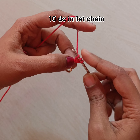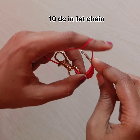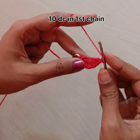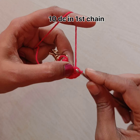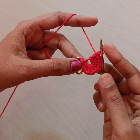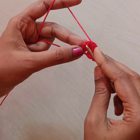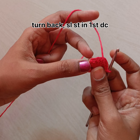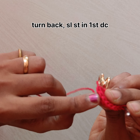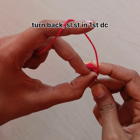We can hang this in the mobile pouches to make it beautiful, and we can also use it as a holder to hold the mobile pouch. Now my 10 double crochets are almost completed. I need to find the first double crochet, turn back the work, find it, insert the needle into it, pull the yarn through it, and make one slip knot. This is my first double crochet where I have inserted my needle.